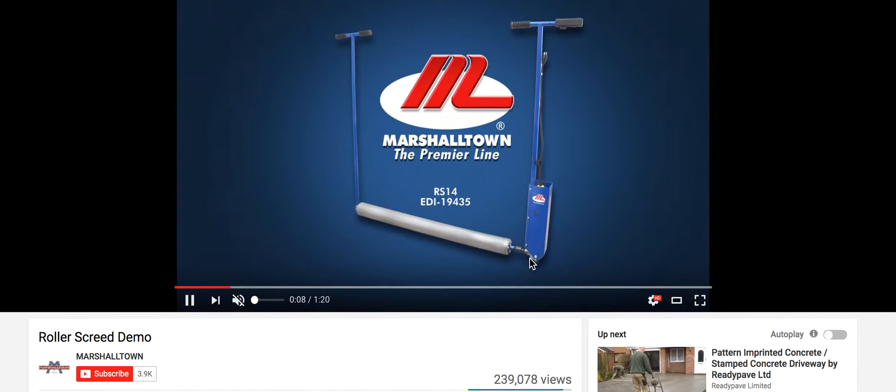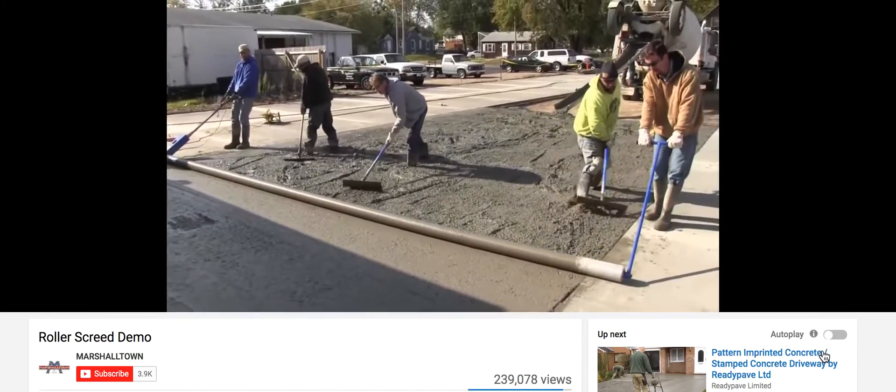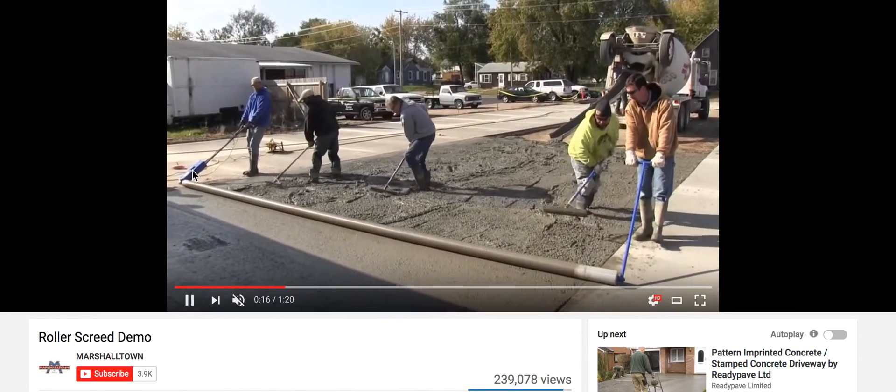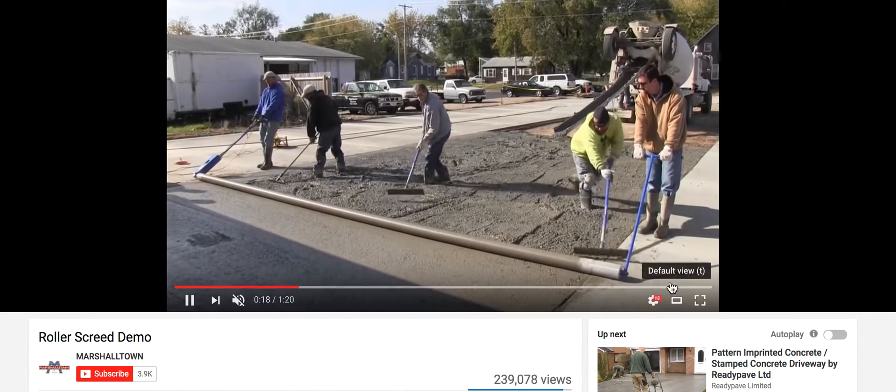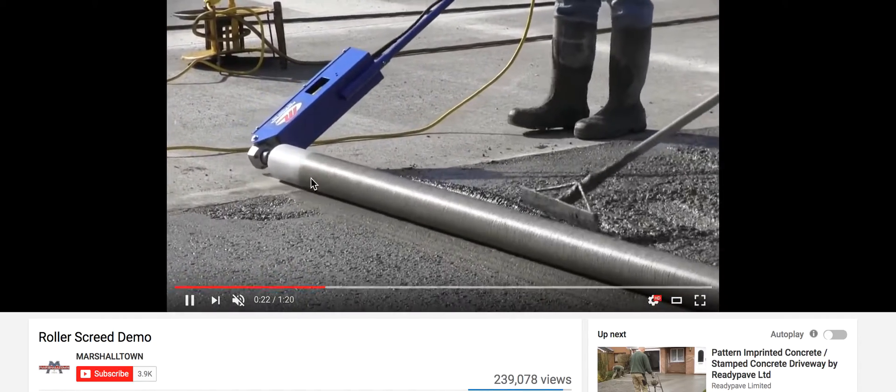So it's an aluminum pipe, 4 inches in diameter, seamless, and this is what it does. It spins on one end with the angle drill, and this is a bearing on this end, and the connection there.